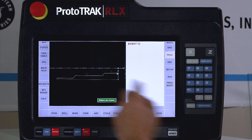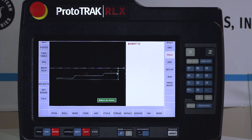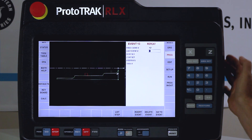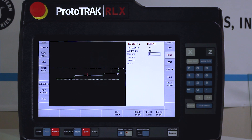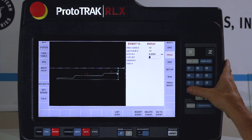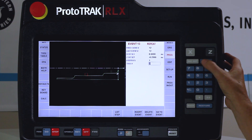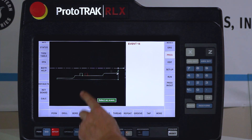You'll see the groove in red as the next entity. I need to make a second groove, but instead of using the groove cycle again I'm going to show you how to do it with a repeat. I'll go to repeat — it asks which event to repeat, and the last event was event 12. I'll put event 12 into the repeat. My X offset is no change. My Z offset is the distance between the grooves — a quarter of an inch, so minus 0.25. Number of repeats is one more. Same tool number. There is the second groove.